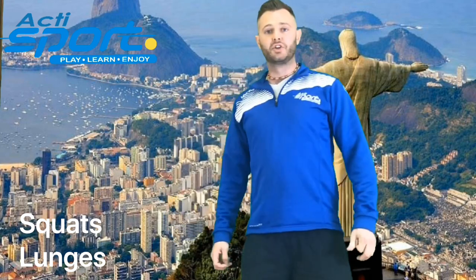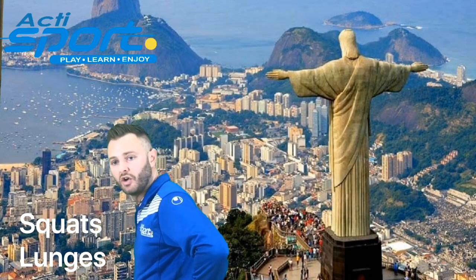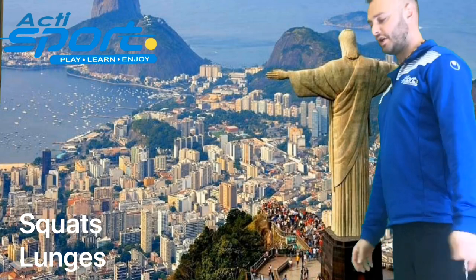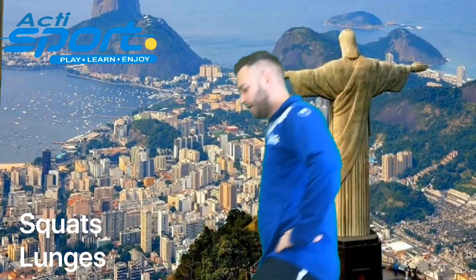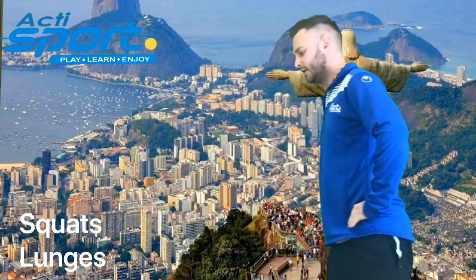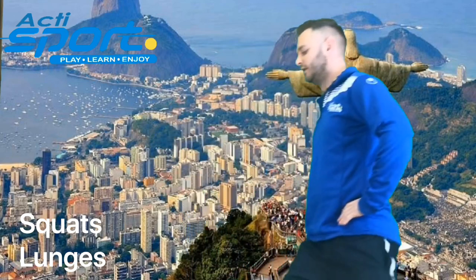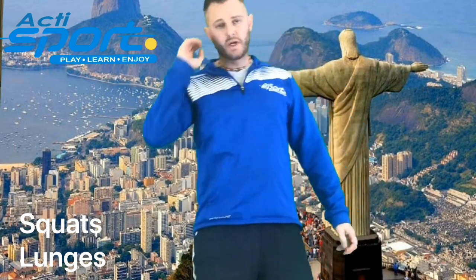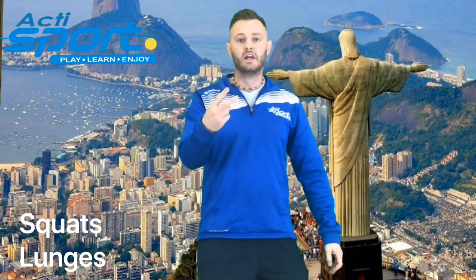The next one is our lunges. You stand with your hands on your hips, step forward and let your knees almost touch the floor and back up. Then the opposite leg goes down and up again. In 3, 2, 1. And relax. Starting to break a sweat now. Let's move on to our next wonder. Are we ready for the spin? In 3, 2, 1.